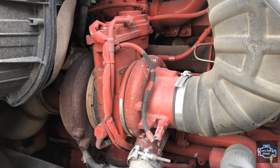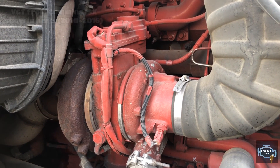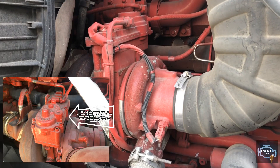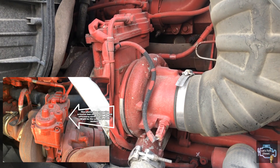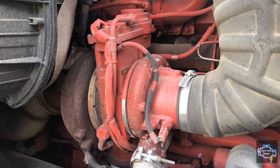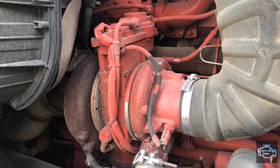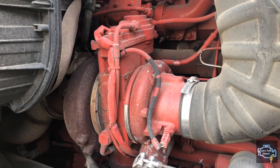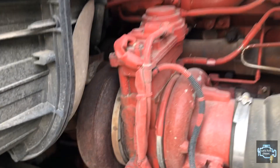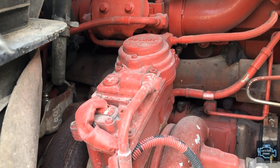Now we have the turbo from Cummins. As you can see, the size of this turbo is a little bit bigger than Detroit turbos, but essentially the size doesn't matter as long as the manufacturer reaches the required power output. First, we're going to look at the actuator.